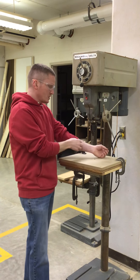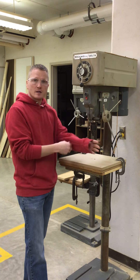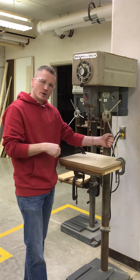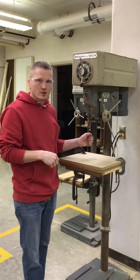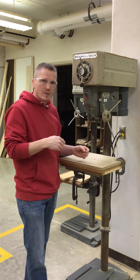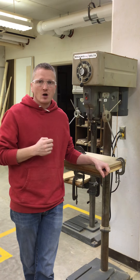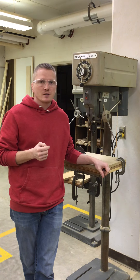So if your shirt sleeve gets caught in there, it's going to want to spin it and wrap it up. And as strong as you might be, you're not stronger than this machine. It's going to try to wrap it up and pull it in. So our second safety rule for this machine: avoid wearing loose clothing and jewelry.